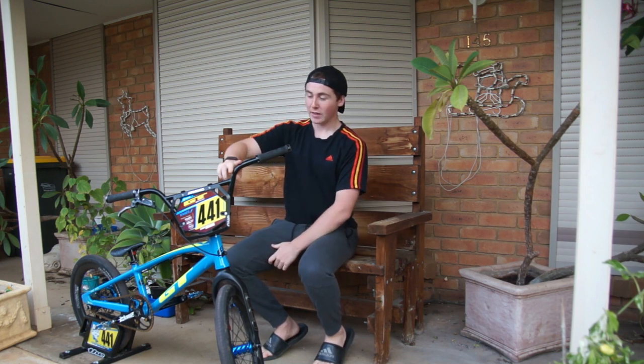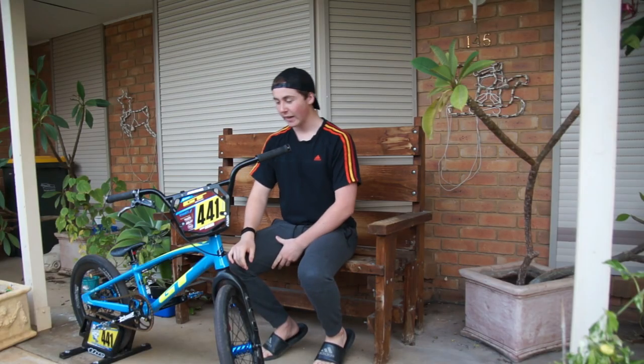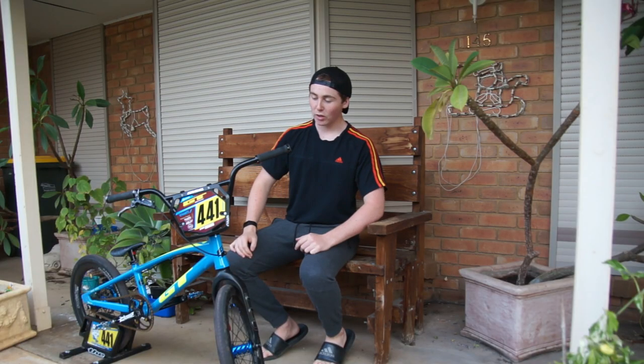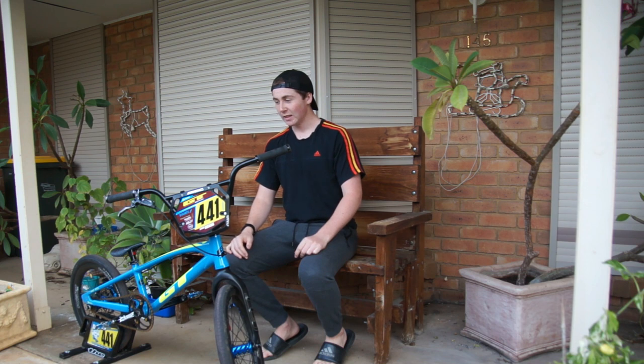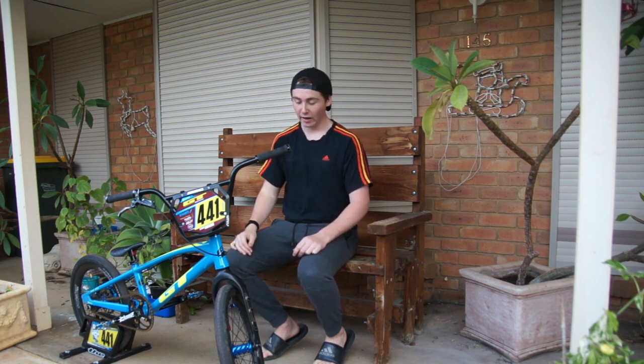I've got Pro Max bars, a Mac plate — my custom plate with all my sponsors on there, looks mint. Shout out to Mac for making it. Pro Max stem, FSA headset — awesome stem. I've actually changed recently from a box stem and box bars to this setup and I'm really liking it. I can't wait to see how I race with this setup when we start racing again.